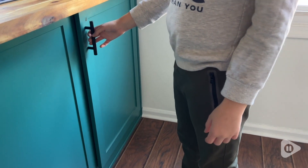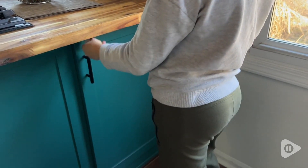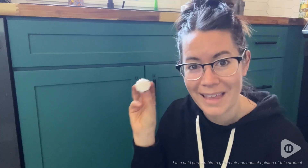I absolutely love that these are hidden so it doesn't ruin the nice look of my new kitchen, but I know that the toddler is not going to get into the chemicals or the scissors or anything else like that, and that's my point of view.